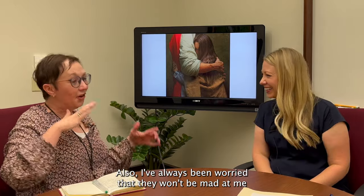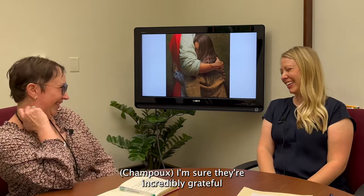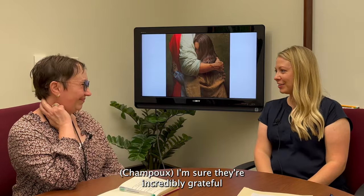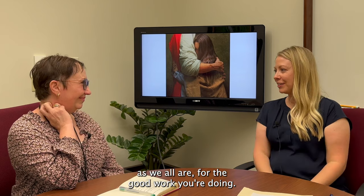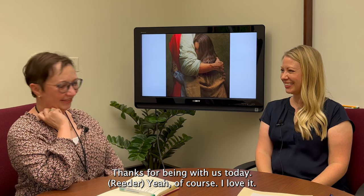I can't wait to meet them. I've always been a little worried that they won't be mad at me for the work I've done on them. I'm sure they're incredibly grateful, as we all are, for the good work you're doing. Thank you, Jenny. Thanks for being with us today. Of course, I love it.